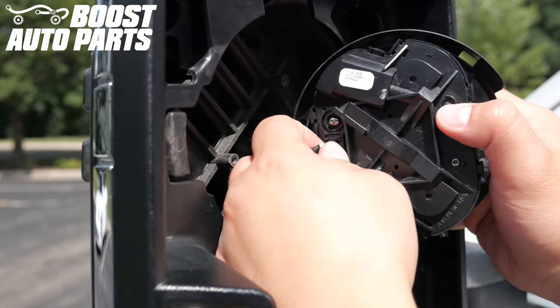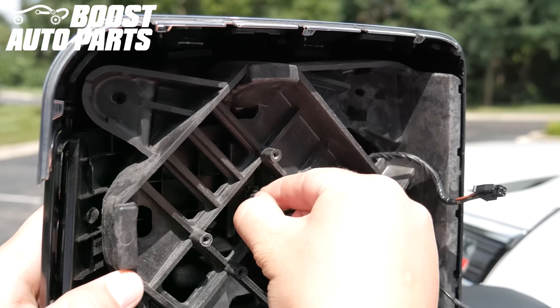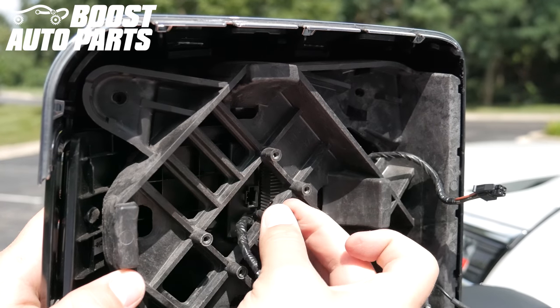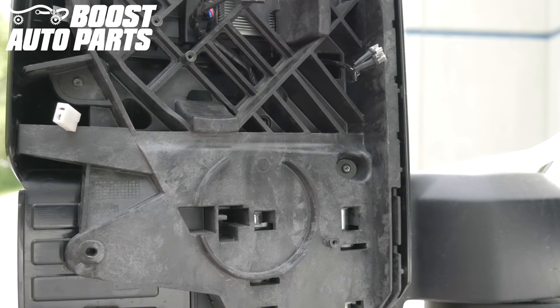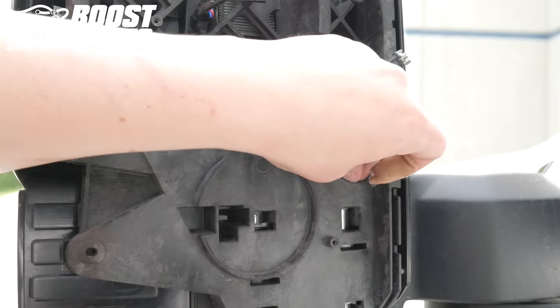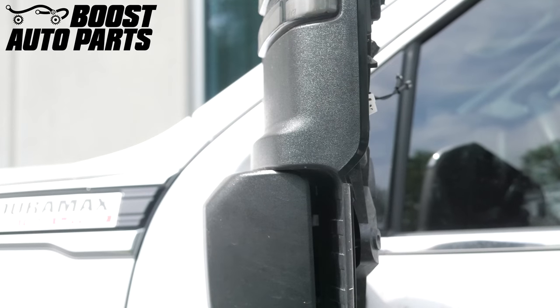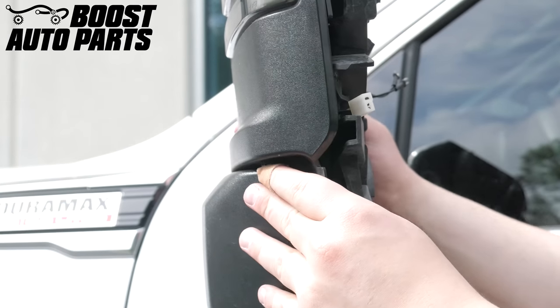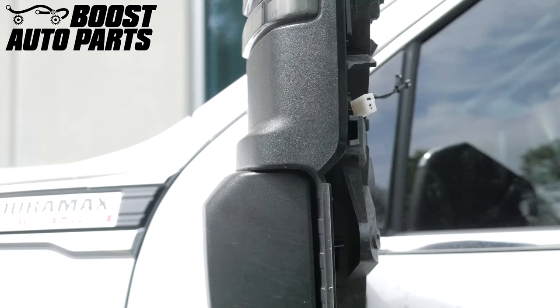Disconnect the connector for the power adjust motor. While pressing down on the tab for the front marker light connector, disconnect the front marker light connector. Using a T15 Torx bit, remove the two remaining Torx screws from the mirror housing. With the mirror still halfway extended, push the backing of the mirror towards the arm so that it separates from the main housing.